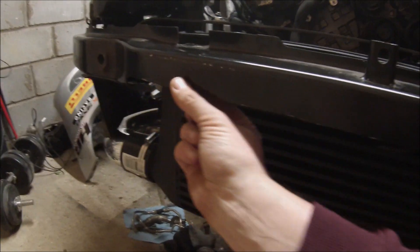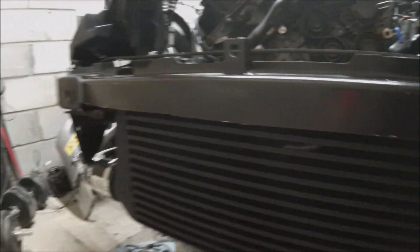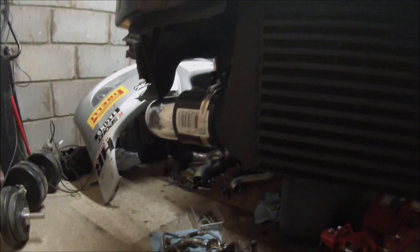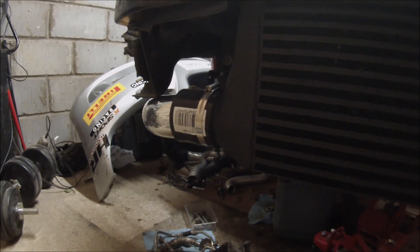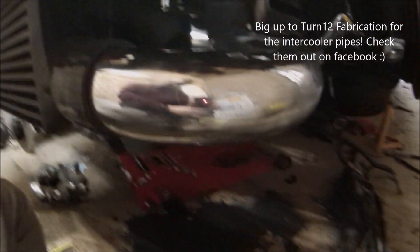I have trimmed out the bumper bar here a little bit, just to give a bit more access to the core through the bumper there. I may also drill some holes through the bumper. Down here we've got the intercooler pipes that have been fabbed up by Turn 12 Fabrication — big thanks to them. We've got one down here as well, so they pass around nicely, and obviously with the bumper in place too.